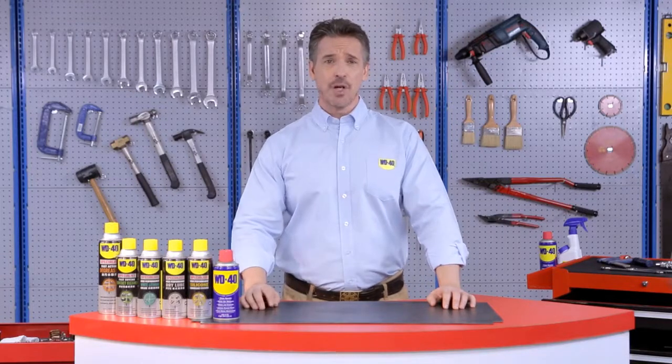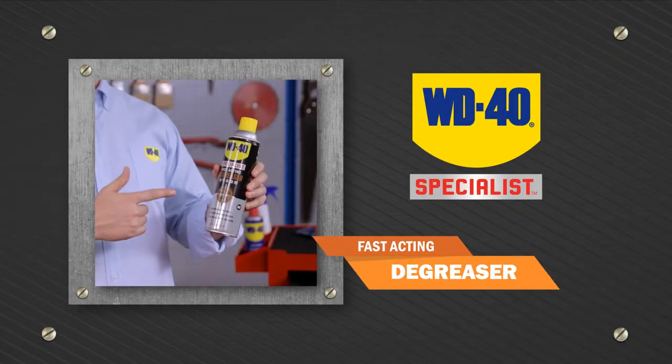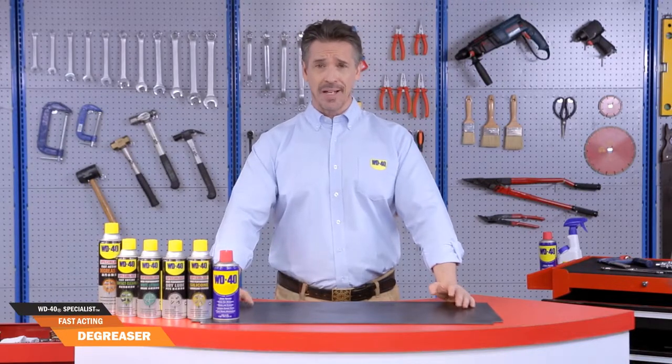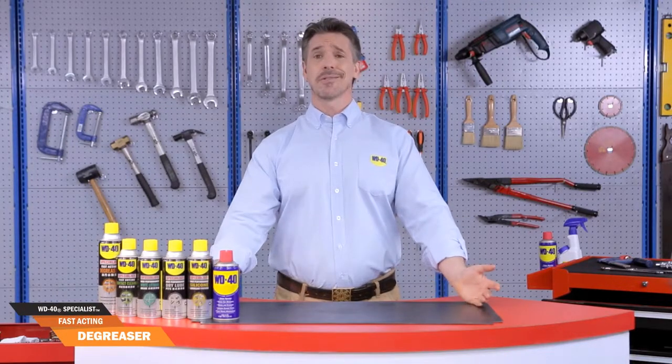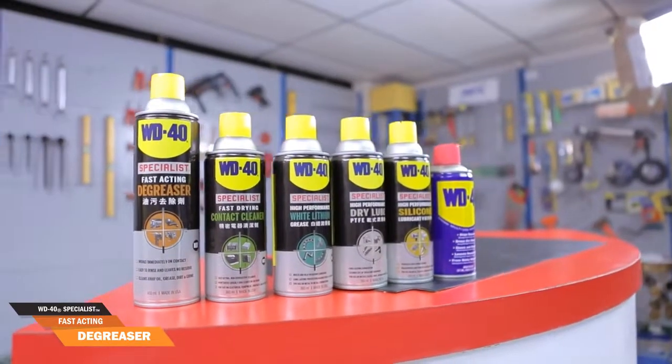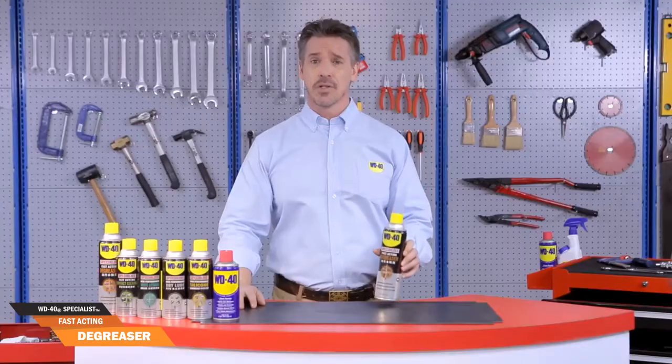Hi, I'm Vincent and today I'm going to show you how to be an expert in one minute. Ever tried removing build-ups of grease only to end up exhausted yet achieving minimal results? Well, when you have serious work to do, you bring in the specialist: WD-40 Specialist Fast-Acting Degreaser.